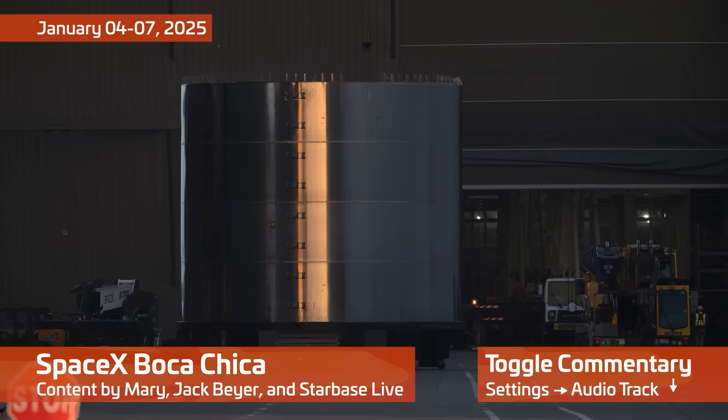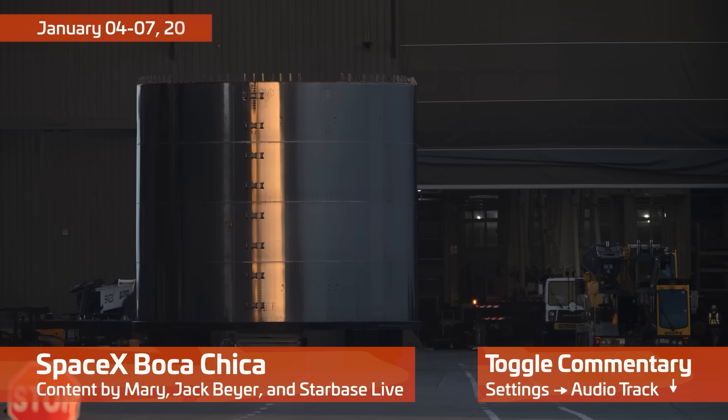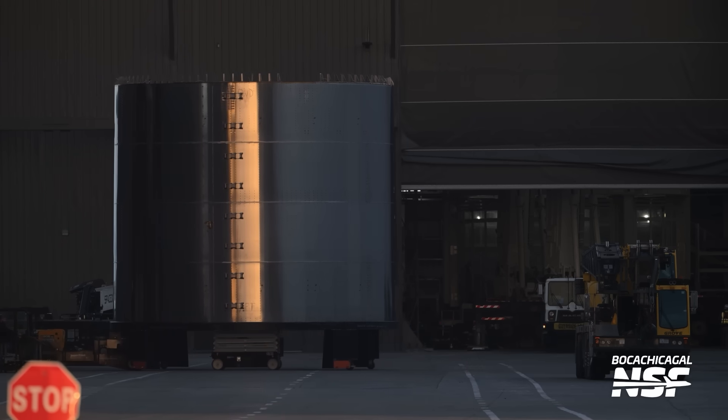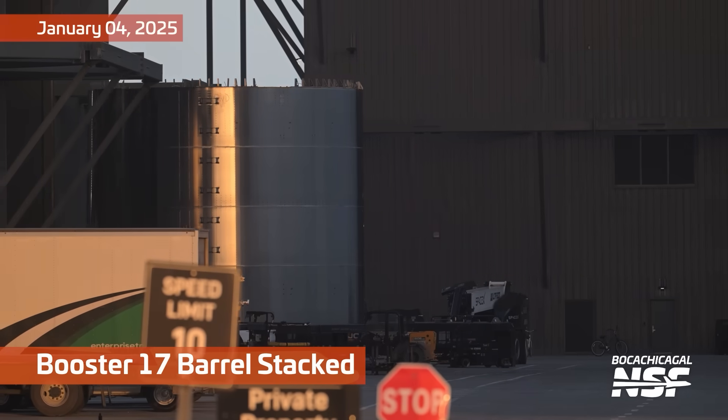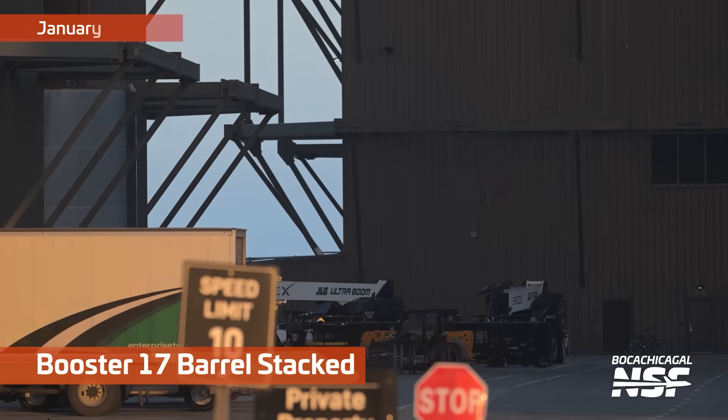We are back with yet another Starbase summary, a little bit of a special edition trying something new. You saw the commentary toggle there — maybe explore the settings and see what other commentary you may find, some other NSF personalities in their native language.